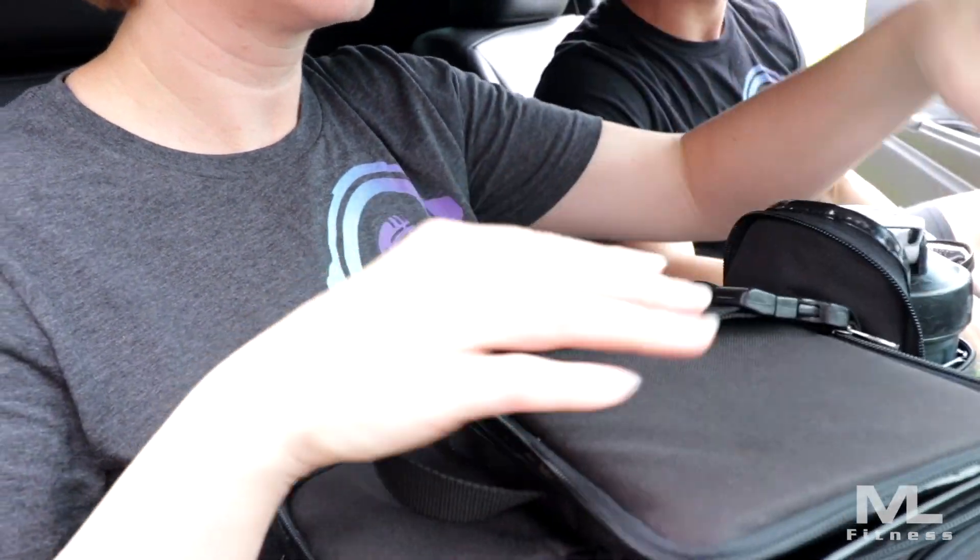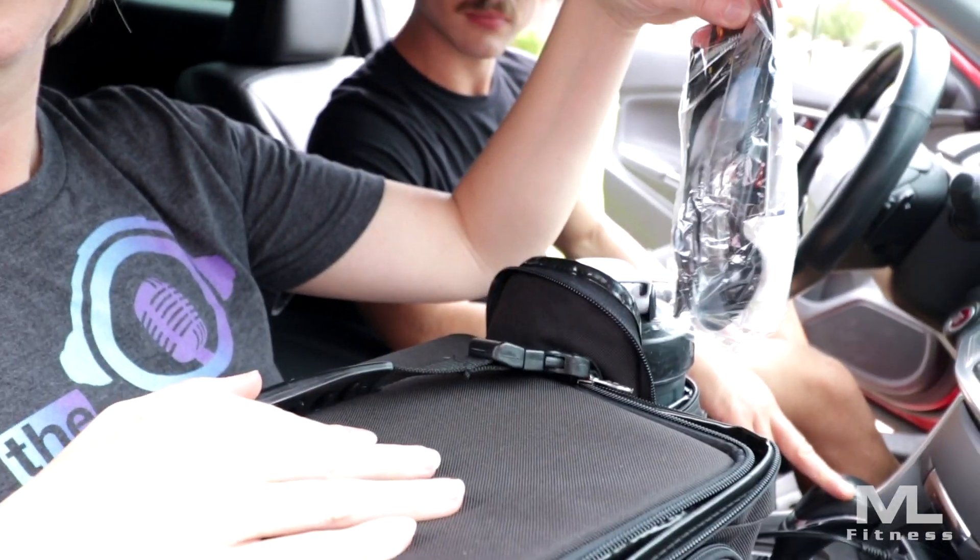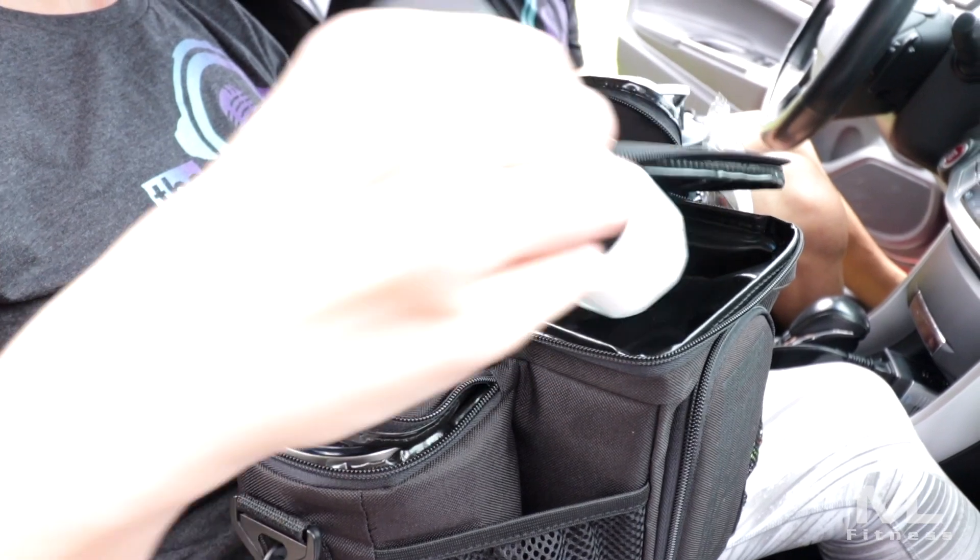This bag is great for keeping all of your eating utensils and condiments right in the bag — a place for your napkins, a place for your silverware, and we even have a salt shaker. While this video isn't meant to just plug specific products, we are featuring the products we use because we've gone through the trial and error of using others.